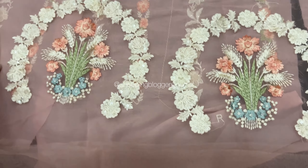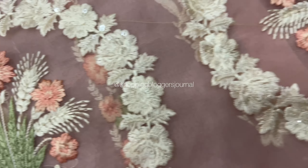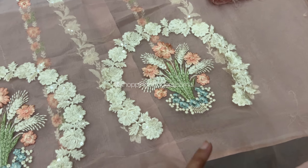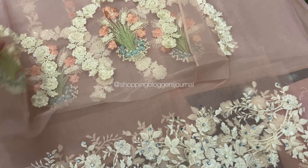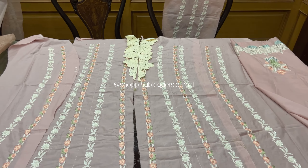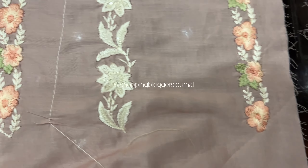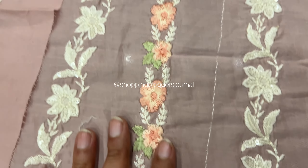Now we see these gola golas — these are two floral bunch types, so you have bouquets. These are four proper bouquets, and I think two are front and two are back. It's totally up to you what you want to do with them. Now we see the shirt front, which is in four embroidered panels.